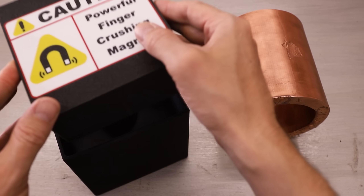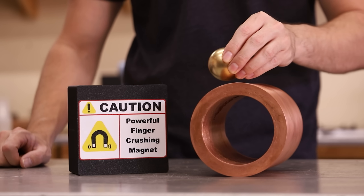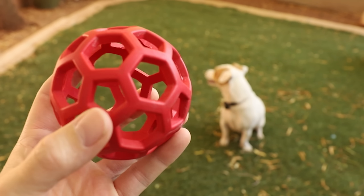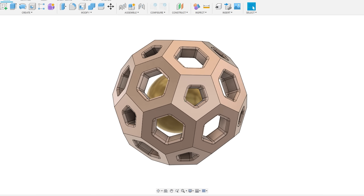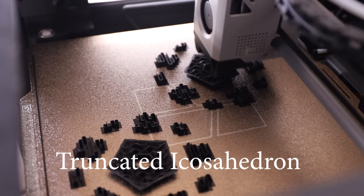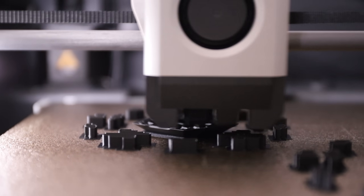In today's video we're going to find out, but first I need to make a copper sphere that we can actually see into. I wasn't sure how I was going to design something like this until I noticed one of my dog's favorite toys. The shape I designed is called a truncated icosahedron, but for my sanity I'll just refer to it as a sphere.